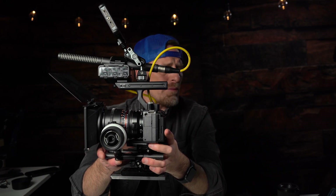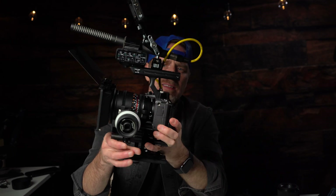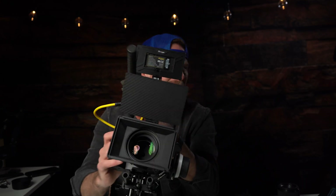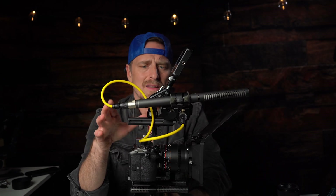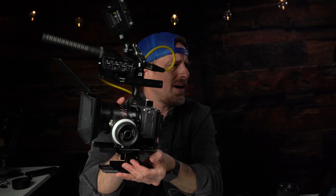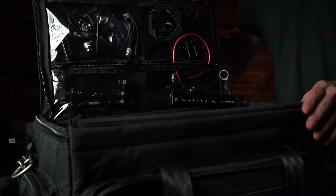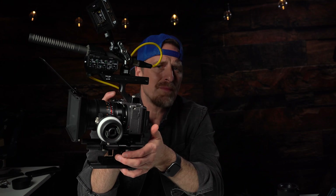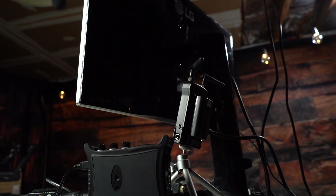So here's the rig basically with everything I would need to have a nice little production kit going. If I wanted to add anything I could, but the weight and balance of it works really, really well. It's nice and light. I can easily handle the grip and not worry about where the monitor is placed — I can adjust my monitor anytime. I've got great audio for doing a quick interview. Packing this thing into one small bag, you're ready to go — whereas my Ursa G2 is really big and requires a huge bag.